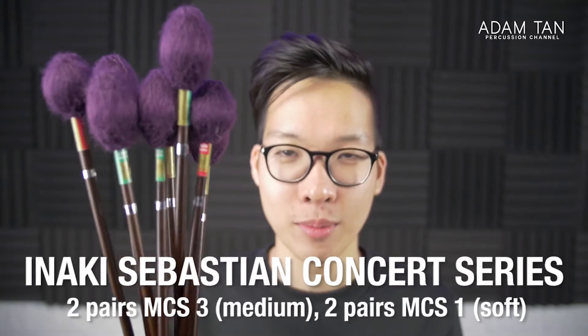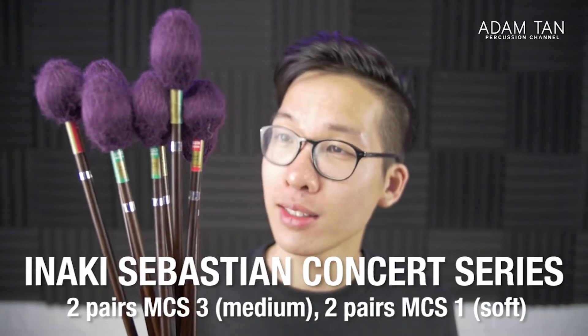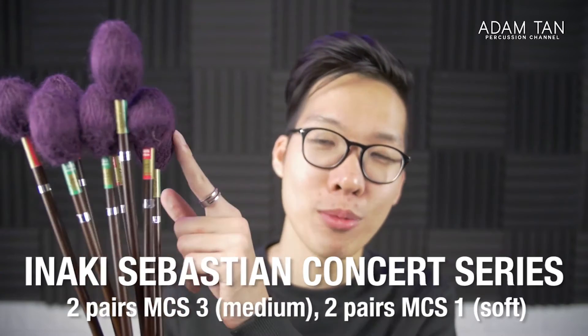These are the Inaki Sebastian MCS series mallets — very popular in Australia. They're very pretty; I love this purple color. I used these for about a year and a half, and a lot of my friends have used them for two to four years. I like the sound and the feel of them, and I like that Inaki Sebastian sells them directly to the people. I use these mostly as ensemble beater mallets — they can take a beating and survive. He also put silver tape on them to identify that they're mine, which is a really nice touch.